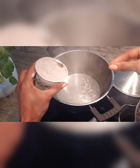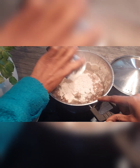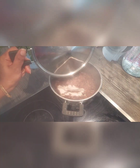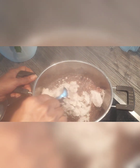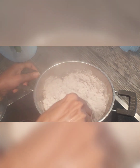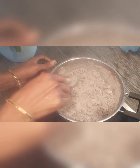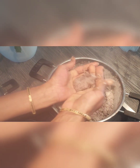Once the water is boiling, add one cup of ragi flour to it. Close the lid and cook for 15 minutes. After 15 minutes, open the lid and mix it well.